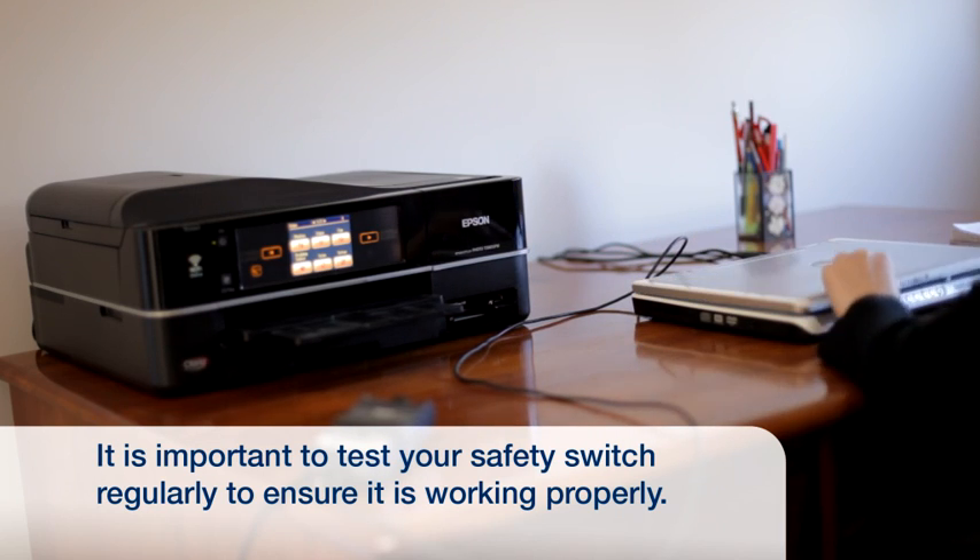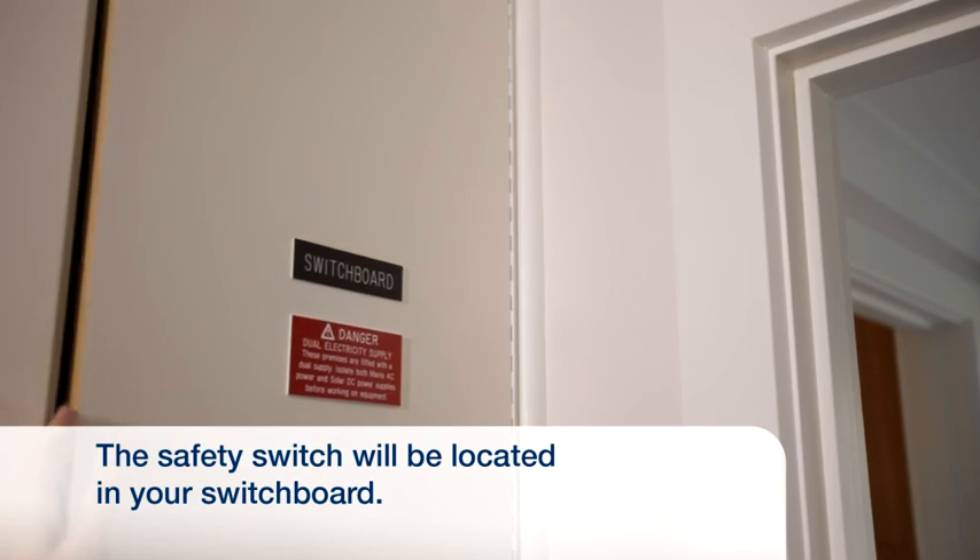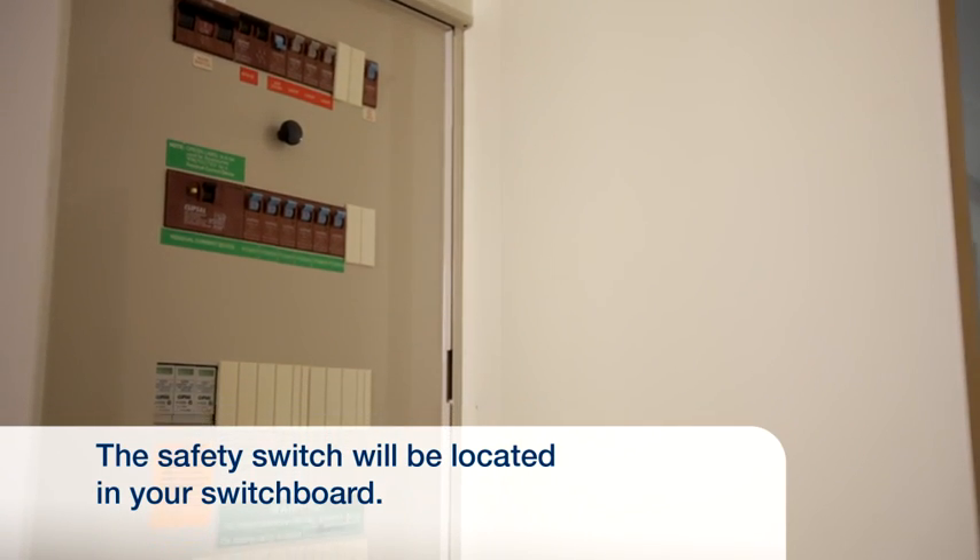It's important to test your safety switch regularly to ensure it's working correctly. Your home safety switch will be located in your switchboard.